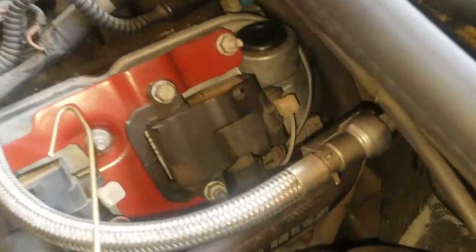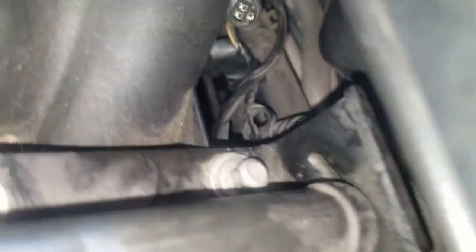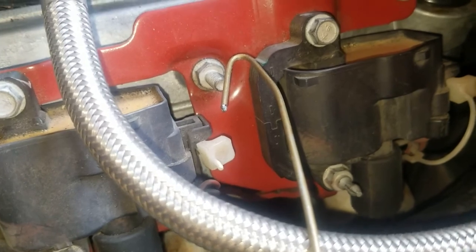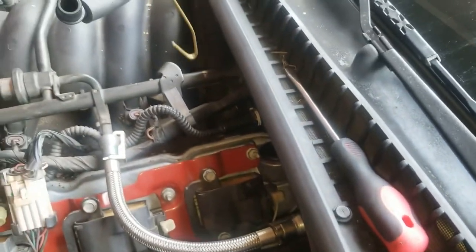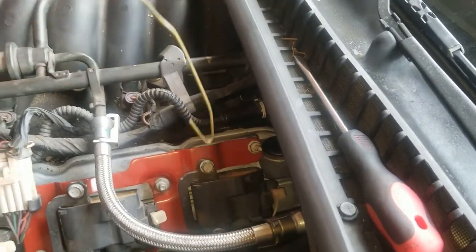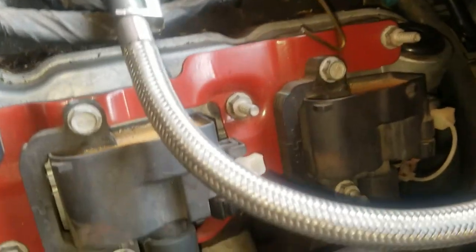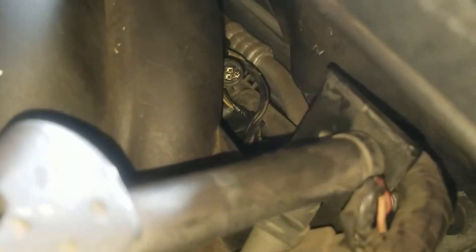Quick update - this is probably the worst idea I ever had. I finally got this plug off. Ended up getting an old clothes hanger and bending it because the tab was on the back side. I had to drop it in, kind of hook onto the latch, pull it up, then stick my right hand in and grab the wires and pull it. Got it loose.